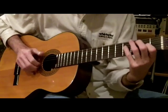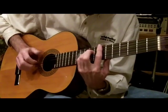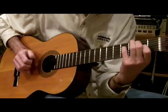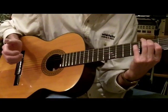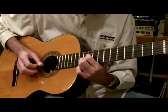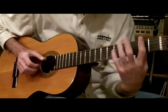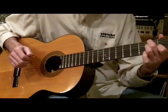And that's the key change — the key of D — you have this. And then more three-finger rolls, and a key change back into G.